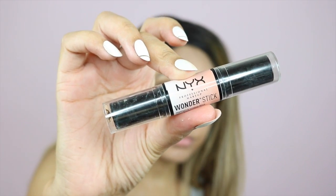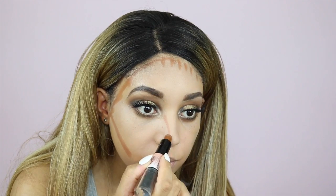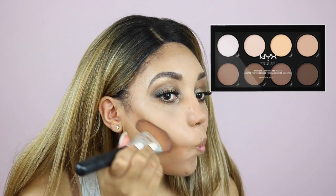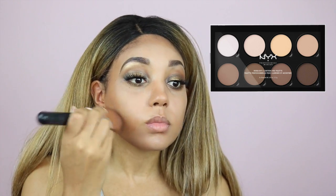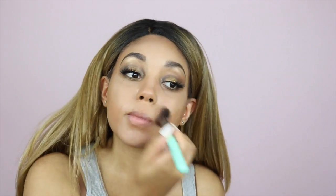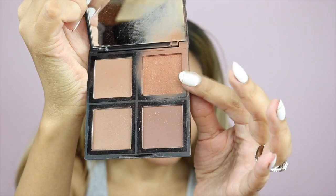These Amazon brushes are really soft — I do really like them actually. To contour I'm using my NYX Wonder Stick on the darker side — I love this thing and it's only about $11. To blend it out I'm using my KKW applicator. Then I'm using my NYX contour kit, just the darker shade, to go over my contour. I'm using the Fit Me powder in shade 330 to blend out any harsh lines between the contour and highlight.